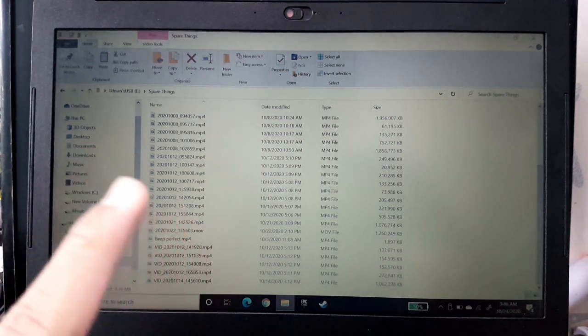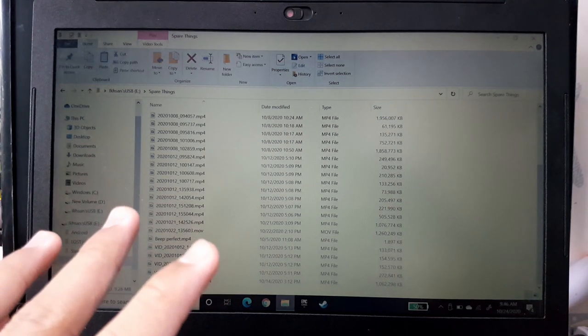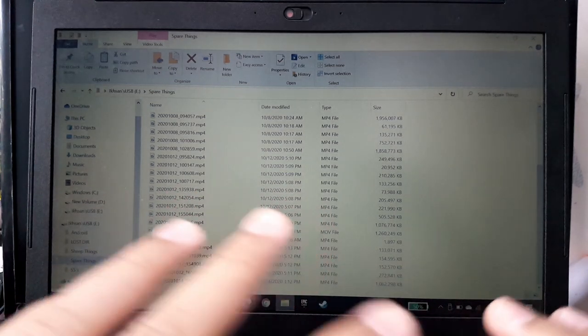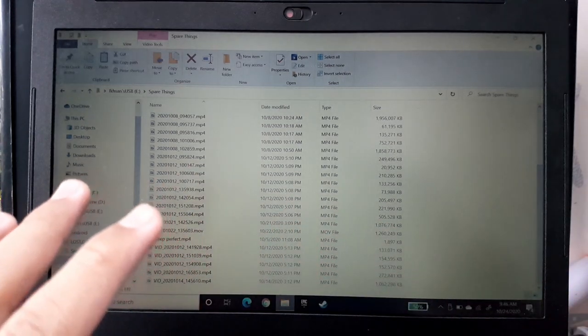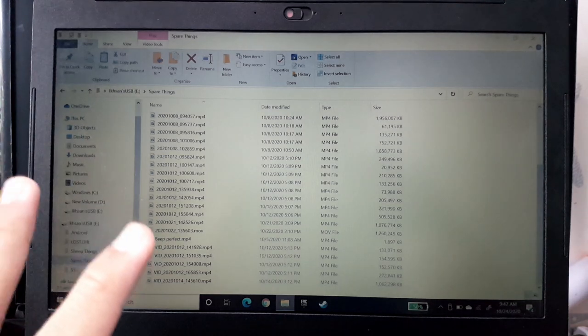It arrived on October 17th — so one week shipping from China. It's a Chinese product. I'm not blaspheming Chinese products, but I did buy it from a Chinese seller on an online shop.